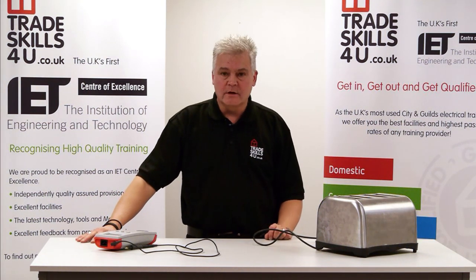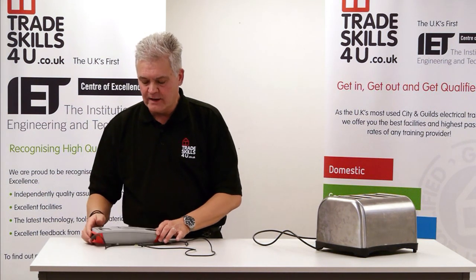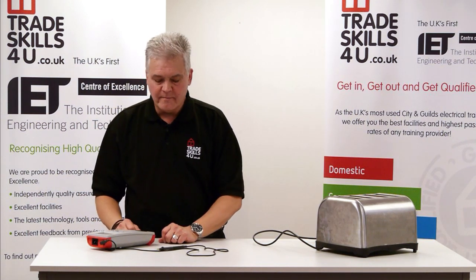The equipment I'm going to be using is the SeaWorld Prime Test 100, which is a battery operated device. It's very simple and easy to use — it's not a mains appliance, so we don't need to worry about that.